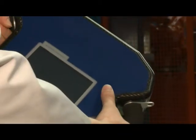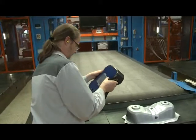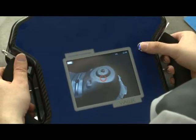The plant worker takes several snapshots of the formed part. This step is as simple as taking photos — just look at the viewfinder, point and click.